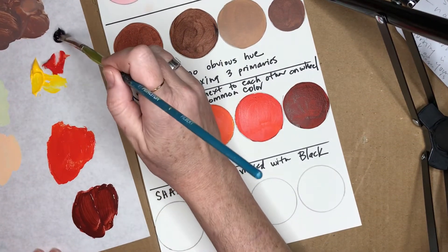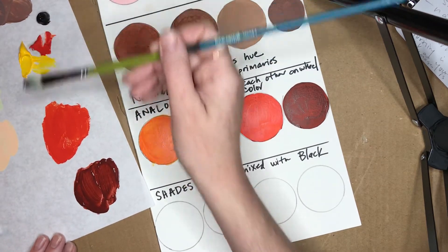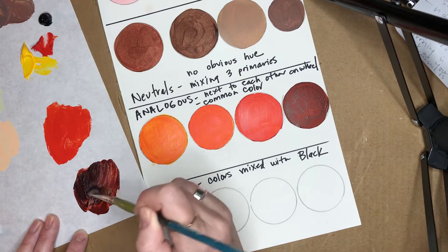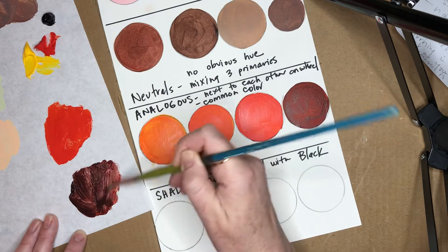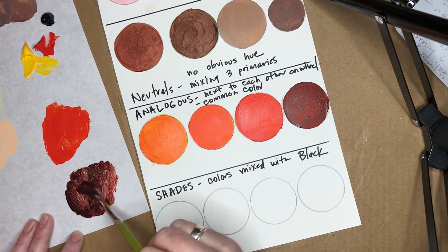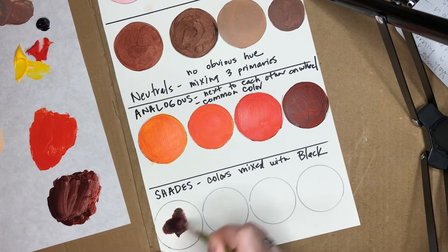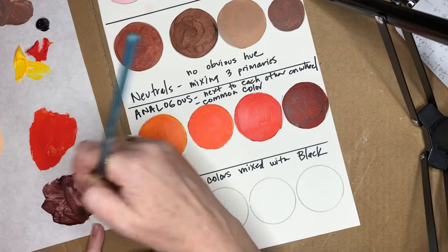Again, you want to add the dark to the light — just getting a little bit of black. You don't want a lot of black because the color black is very powerful; it'll change that color you made so fast. Looks like a dark brown, doesn't it? A little bit of water — make up that much.